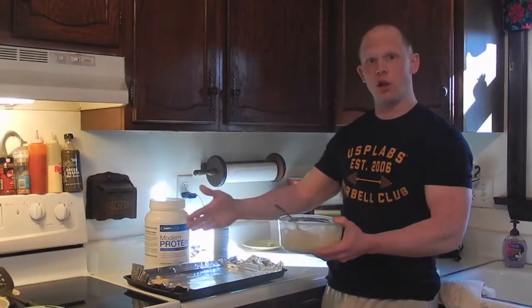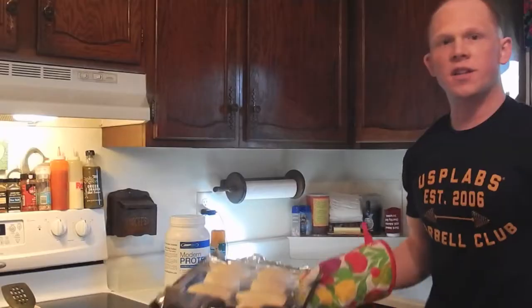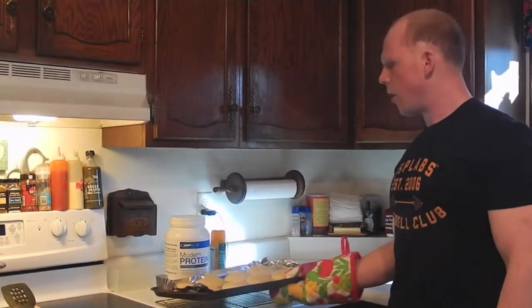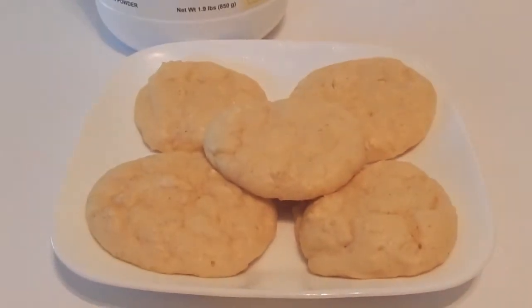Repeat until the sheet is full, then place it in the oven for about eight minutes. When the timer goes off, pull the cookies out and allow them to sit on the cookie sheet or a cooling rack for about five minutes.